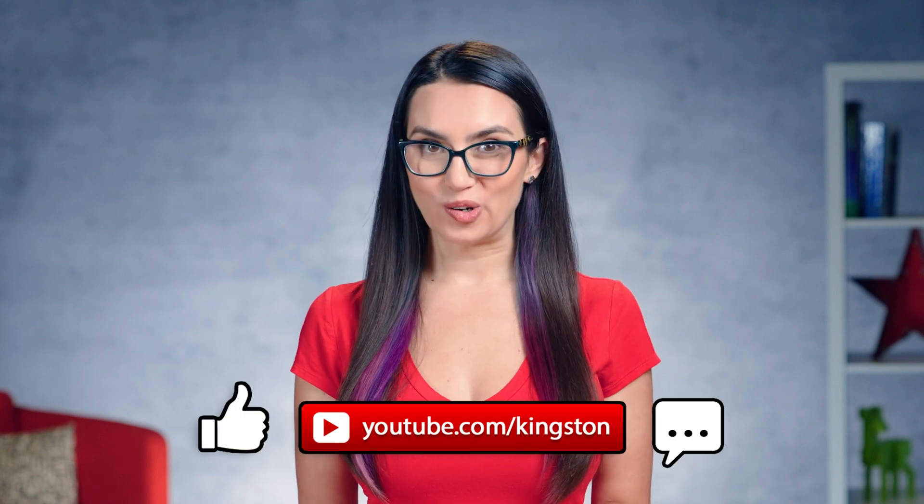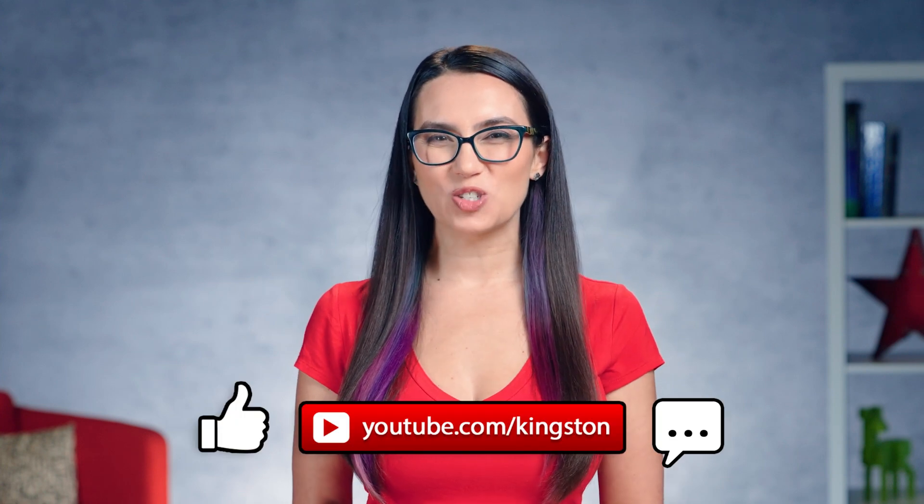As always, if you find the information in today's video useful, we'd be honored. If you like this video, subscribe to this channel and ding that bell so that you don't miss out on any future tech tips.